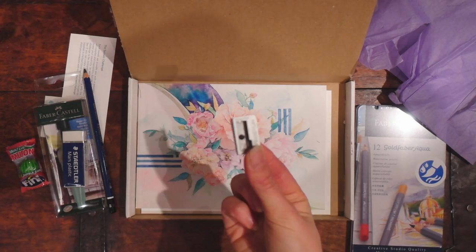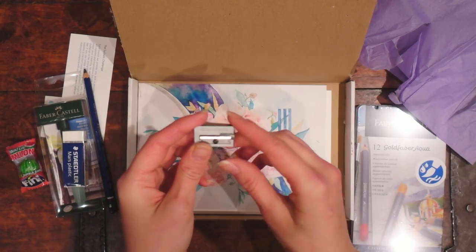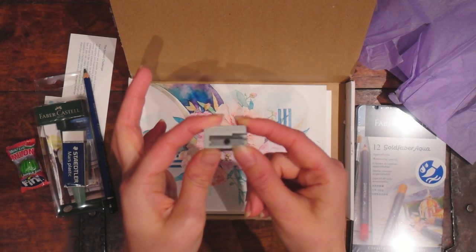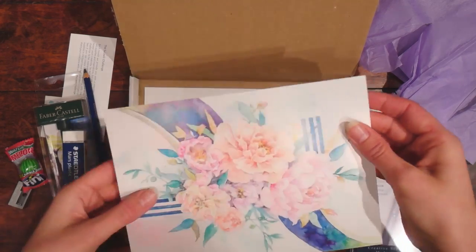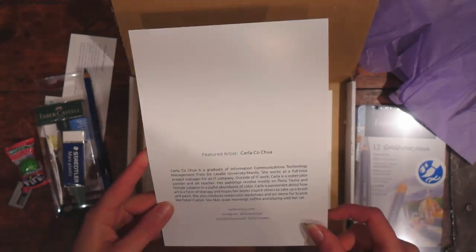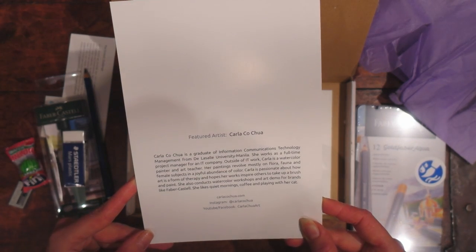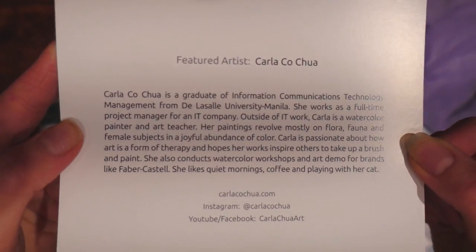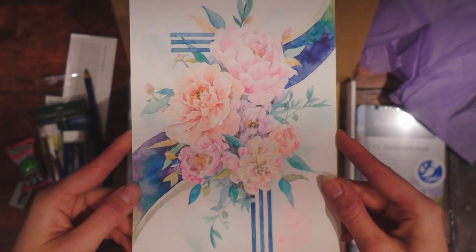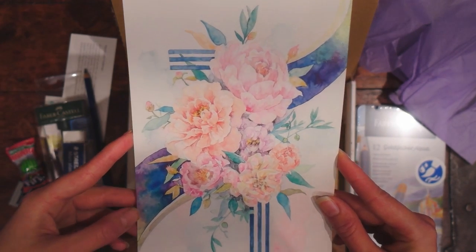And this too actually - I don't use pencils that much, I usually use mechanical pencils. I mean you can always have this - it's nice to have. It's beautiful! Look at this - Carla Cochua. And you can find her on Instagram under Carla Cochua. Let's take a look at it again - it's really, really pretty. Very nice. I really like this one.